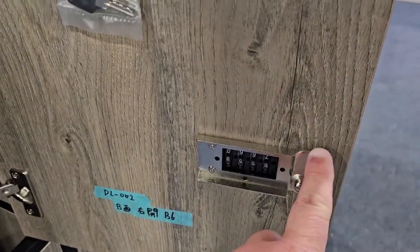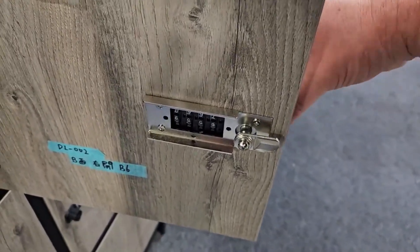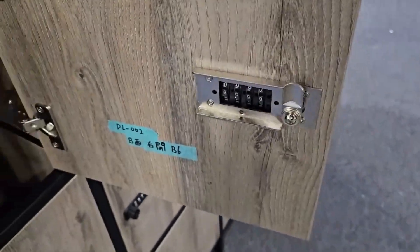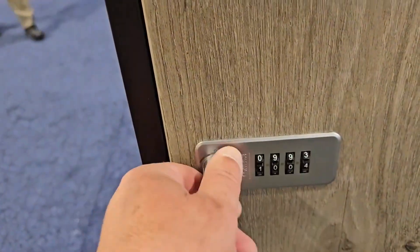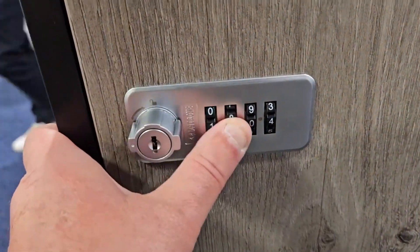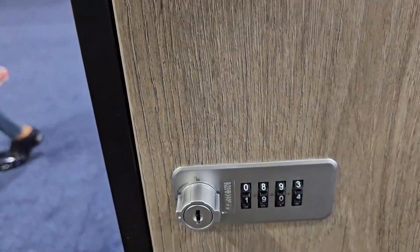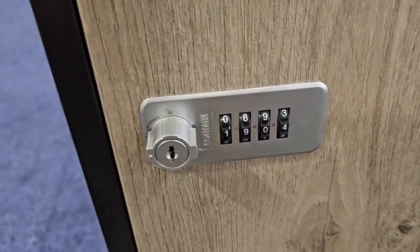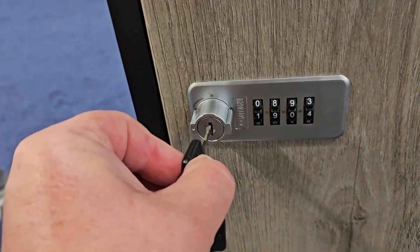On the back side of it you can see the cam — when you turn it, it goes back and forth. It has a bracket right here that the cam contacts. The current combination is one-zero-zero-four, so we're going to move that down one — and you'll see it's locked. If you forget the combination, it does come with an override key. You stick that in and turn it.